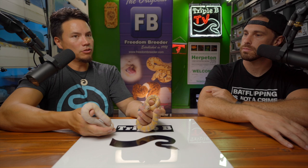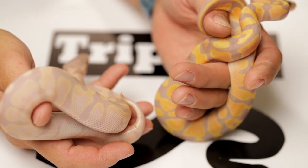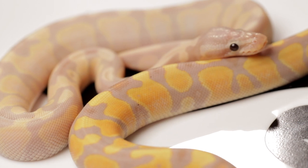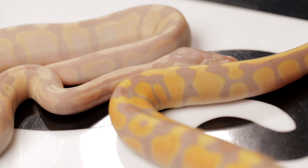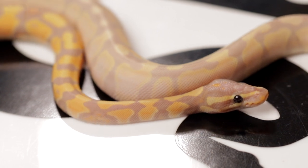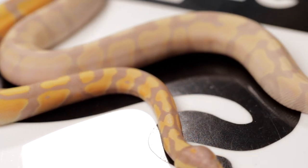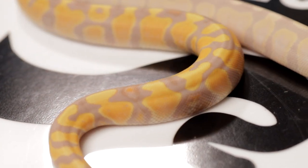I'm planning to do that with every snake that seems like it'll do well — meaning they do a good job wrapping the eggs and they're not throwing them all over the enclosure. And also if mom eats while on the eggs, that'll be the first-time trial. If mom is willing to eat on the eggs, I'll keep doing it with that snake going forward. Both of these are Coral Glow 100% het pied — super Coral Glow and regular Coral Glow. The cool thing about super Coral Glow: homozygous means this animal is going to pass on Coral Glow to every single animal it produces.